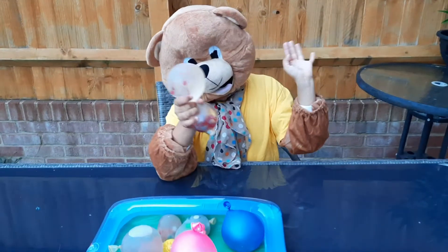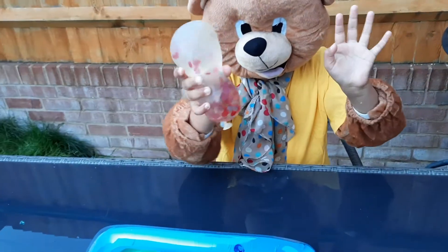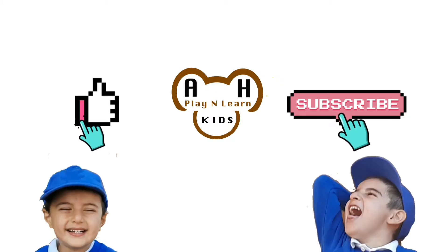Foxy hopes you learned how to make your own anti-stress balls. Please like and subscribe.